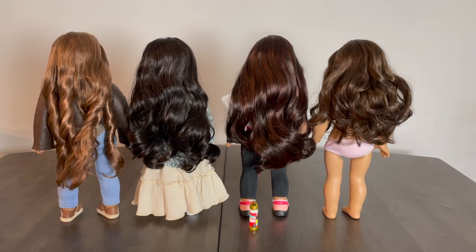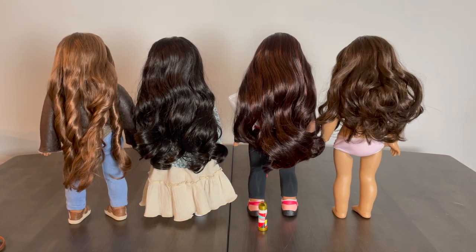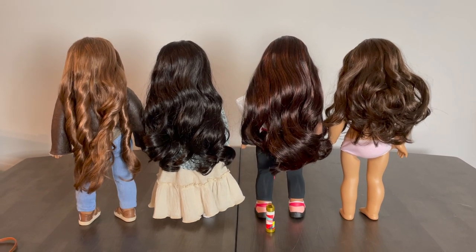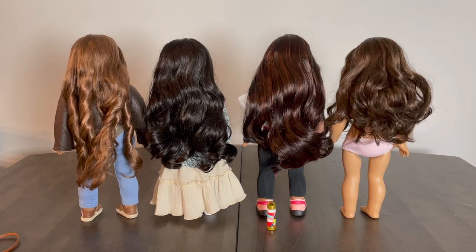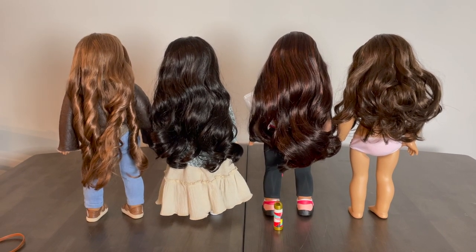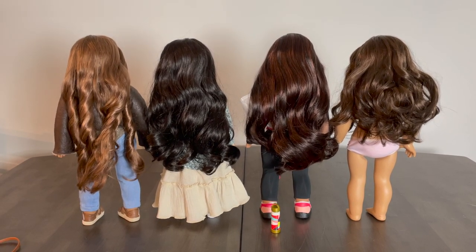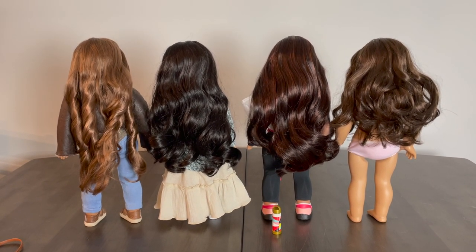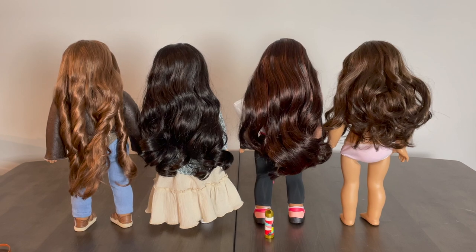Here we have some comparison dolls. On the far right is a custom doll with a Truly Me 55 wig, next to her is Maritza, then Truly Me 84, and on the far left is Kanani. Maritza's hair length is pretty close to Truly Me 84's — possibly a tad longer — but when you look at Kanani, it's definitely not as long as hers, maybe about an inch shorter. This is just a rough comparison of where her hair length falls.